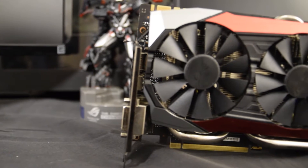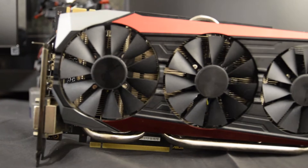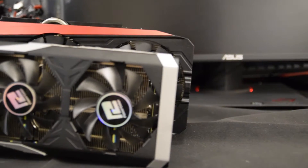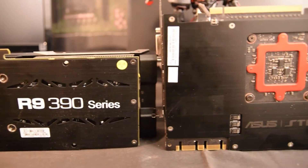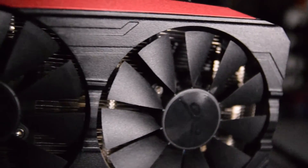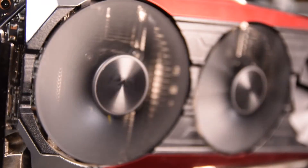Starting off with the design of the card, we have the previously mentioned gigantic proportions. The official spec is 305mm long by 152.2mm high by 39.8mm wide. Seriously, this is just a large card. All of that surface area is cooled by ASUS triple wing blade zero decibel fans, with the three 100mm fans only kicking in once the card reaches 65 degrees Celsius.